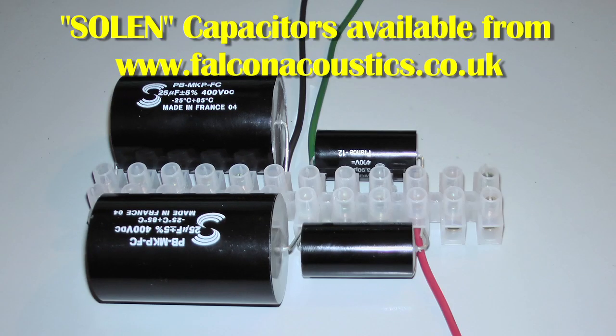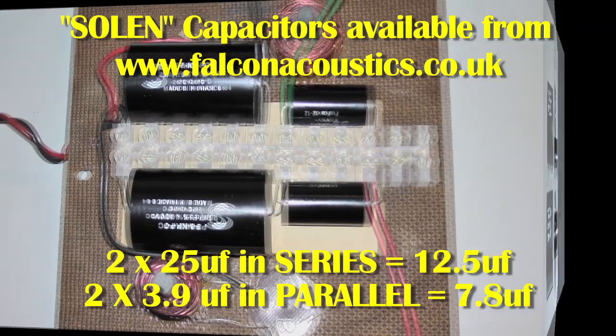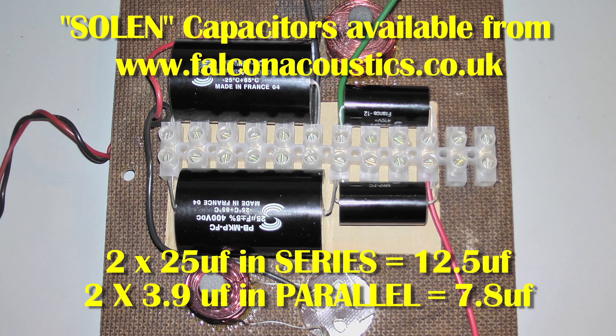These are the capacitors that I'm using in the crossover. They are Solon capacitors, and I got them from a company in England called Falcon Acoustics. Falcon Acoustics know an awful lot about crossovers, and I was given some very good advice by Jerry at Falcon Acoustics.